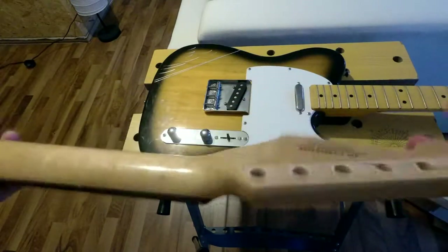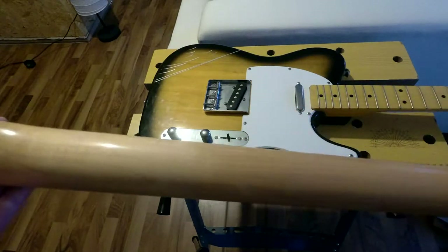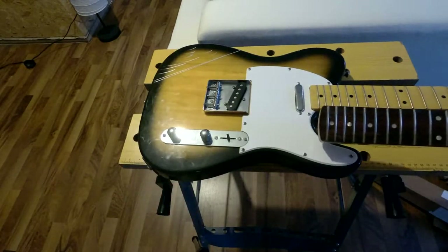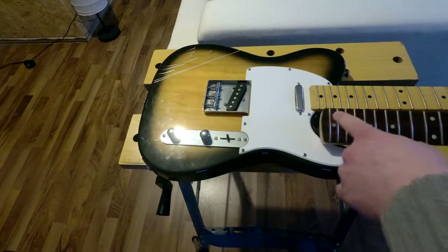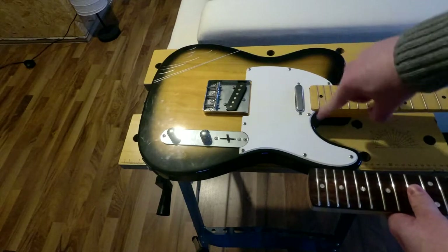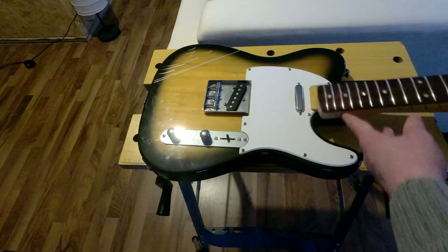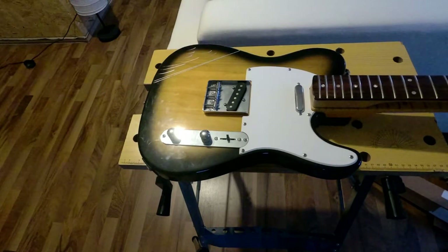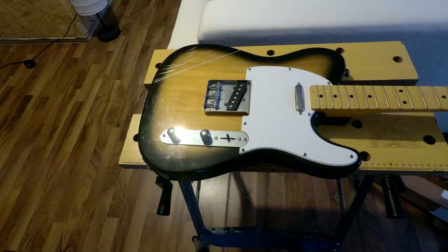I'll have to fill those gaps with some filler. And as one notices, it's a Strat neck, not a Telecaster neck, so it's rounded around the last fret where this one is almost completely straight. The length is exactly the same, but there'll be little gaps in the neck pocket that I'll have to fill with filler as well.